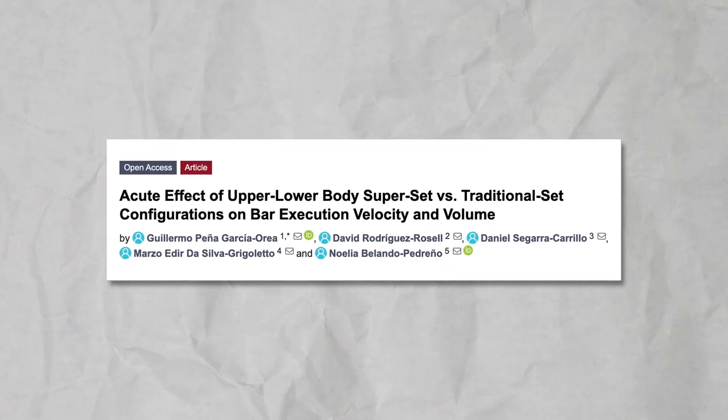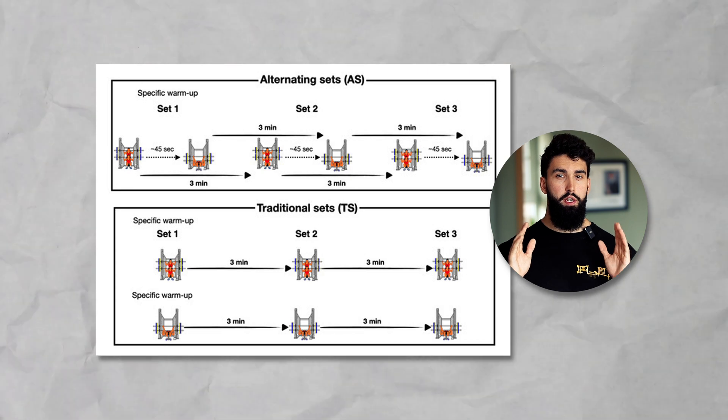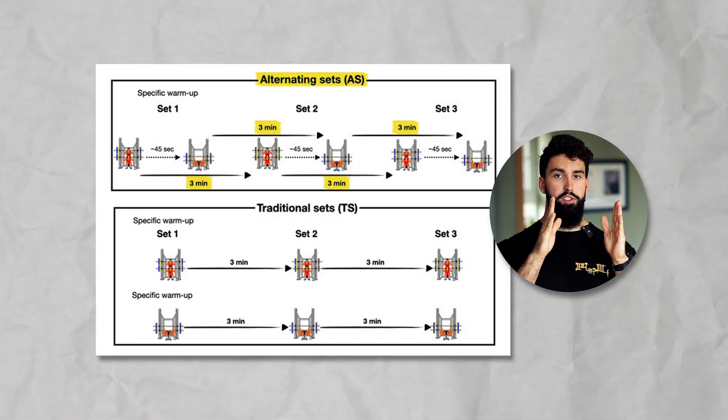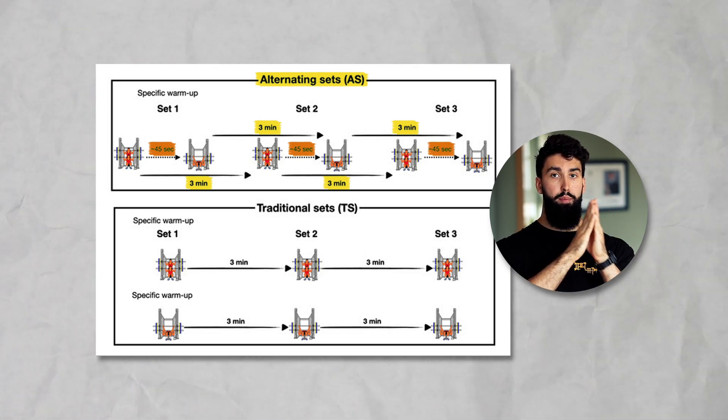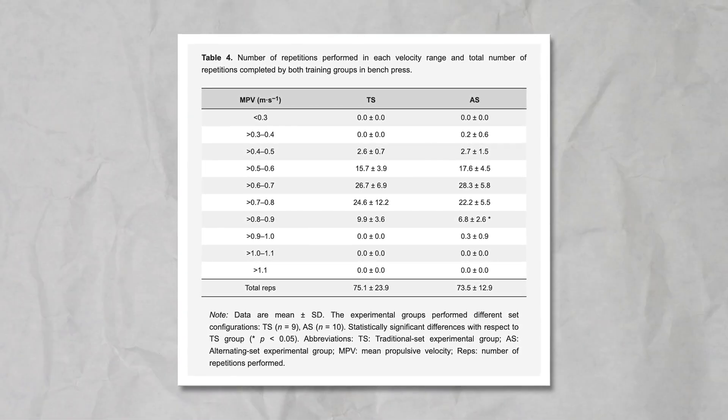The third acute study was the first to look at a non-overlapping superset rather than an antagonist paired superset, specifically supersetting squats and bench press. In one condition, participants rested three minutes between sets of each exercise. In the superset condition, they rested three minutes between sets of squats but performed a set of bench press 45 seconds after each squat set. No major differences were found in velocity, total repetitions per set, or reps across the whole session — suggesting non-overlapping supersets don't hurt performance.